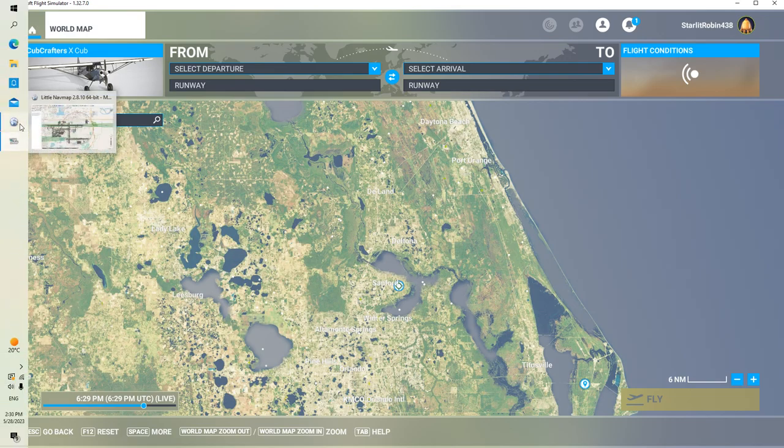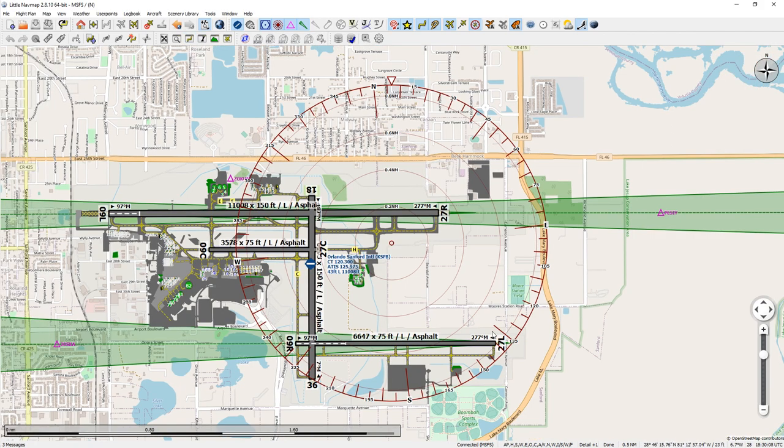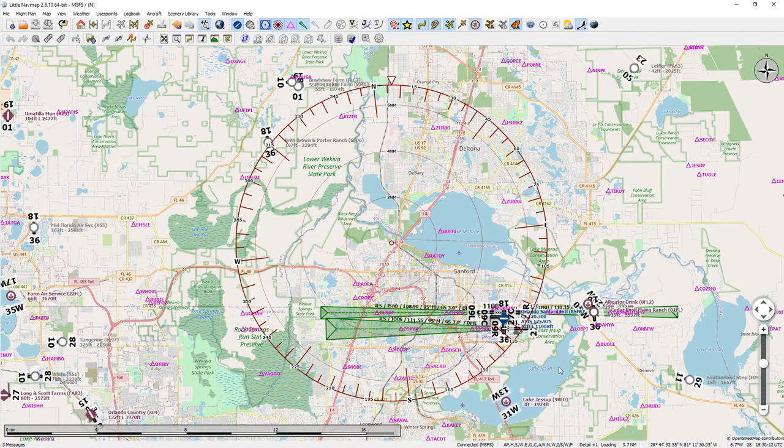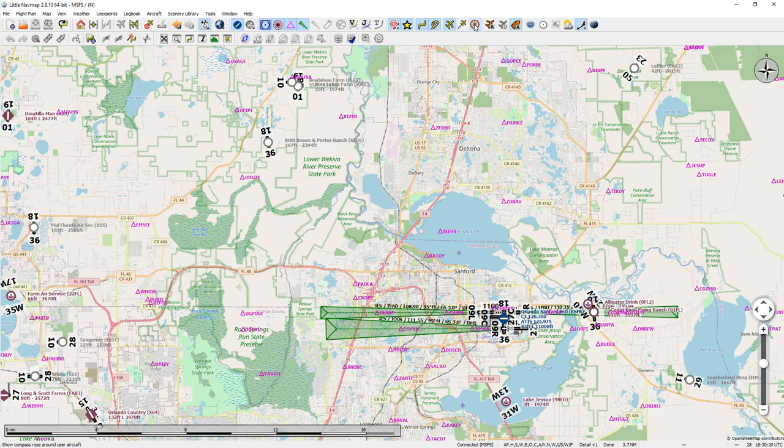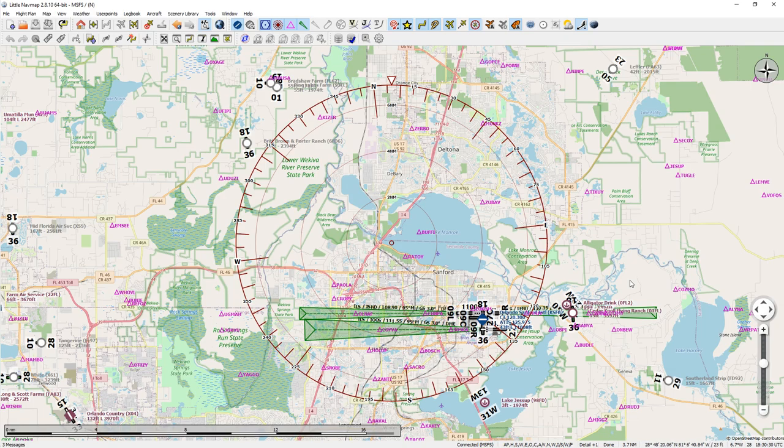So let's bring up Little Nav Map — it's a free software program that you can download, very easy to use. You can turn a lot of things off like the airports, VOR, and compass. You can set this up the way you like. I love the way it shows the streets, lake names, and airport names. Very easy to use.